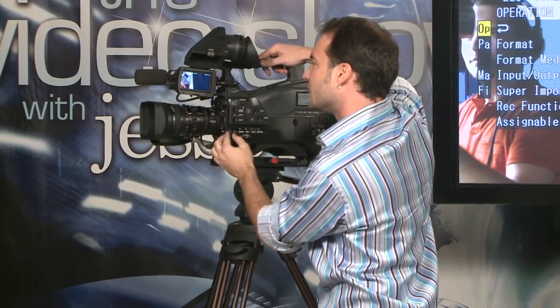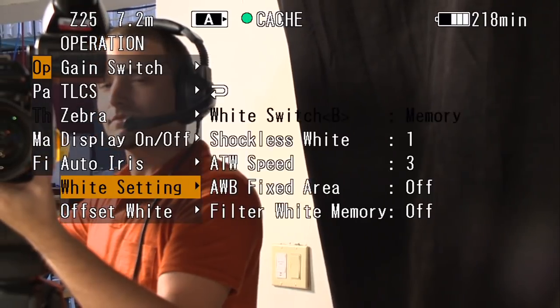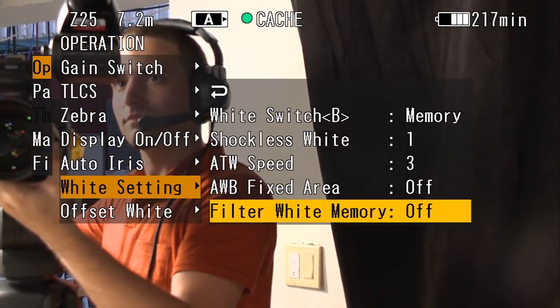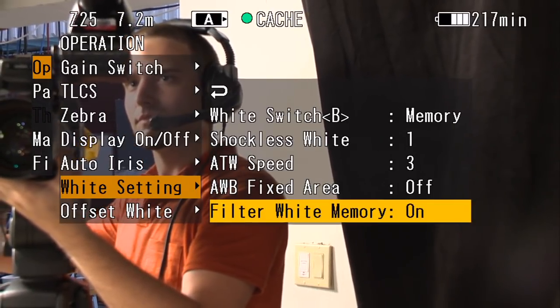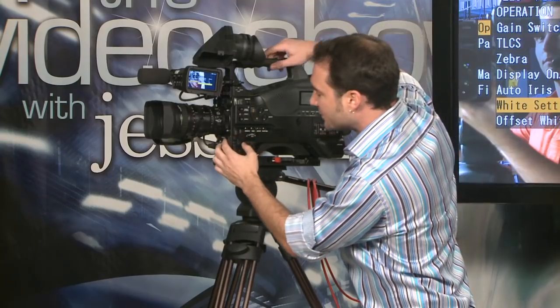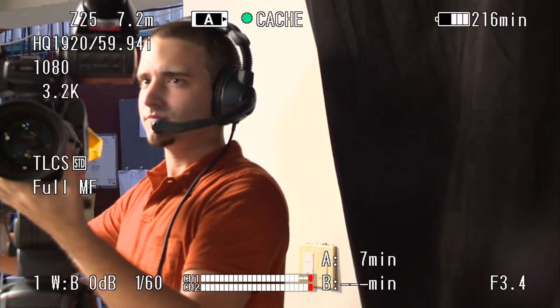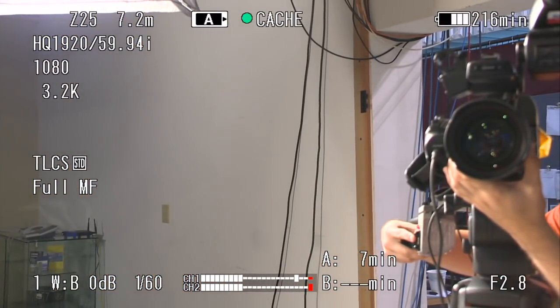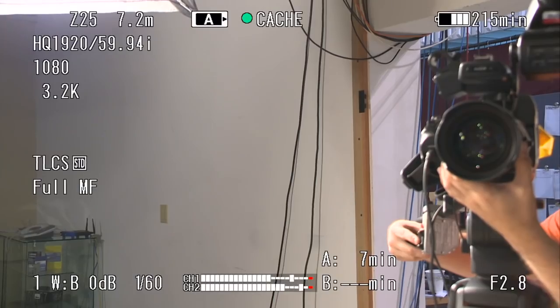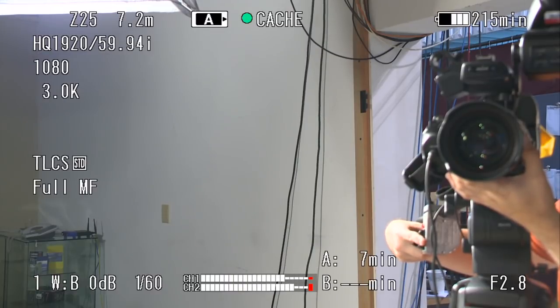There are two places in the menu where we can manipulate that. The first place is in the operation function. I'm going to go into operation, then white setting, and on the bottom it says filter white memory. I'm going to turn that on. What filter white memory does is it allows me to assign my memory white balance position to my ND filter. So for instance, if I'm inside, I'm going to be on white balance number one, which is clear, at 3200 color temperature — basically tungsten light. But let's say I want to grab a different white balance. It would be most effective to go outside in the sunlight and perform an automatic white balance — but we're in a studio, so I'm doing my automatic white balance and now it's 3000 degrees Kelvin.